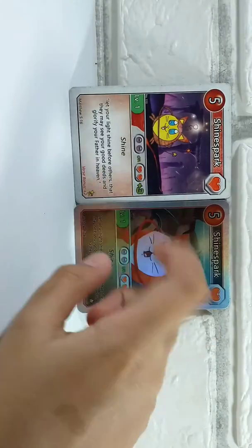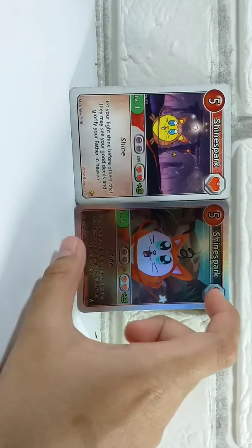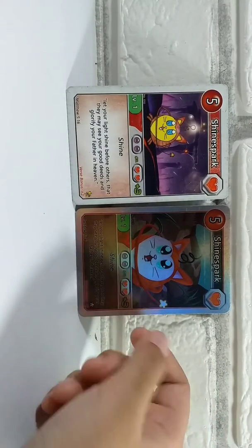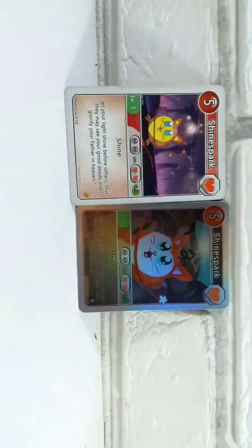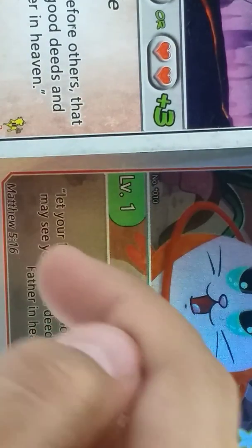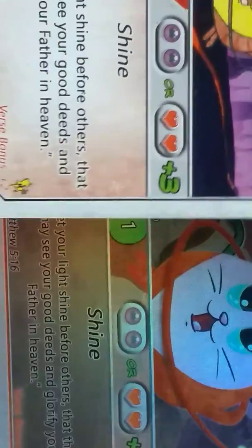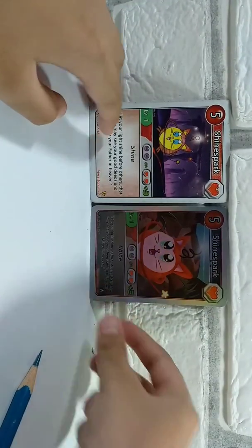I am kind of annoyed at how they changed the color schemes of Shine Spark. The holo is similar to how the ultra cards are made, except for the size of the information text box. The verse text box goes down about a centimeter, so it's a larger info area. It still has the number 10 on it, which is pretty cool.